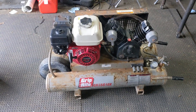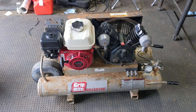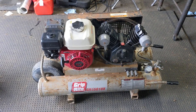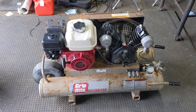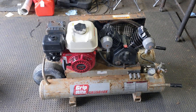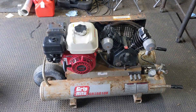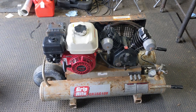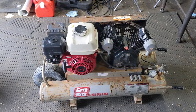Today in the shop I have a Grip-Rite wheelbarrow compressor, model number GR55G10X, powered by a Honda GX160 series engine. This thing came into the shop in pretty rough condition — it wouldn't start at all. I checked the air filter, which was plugged solid with what looked to be cement dust, and the carburetor also needed to be cleaned.